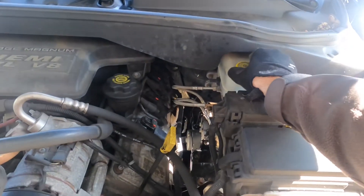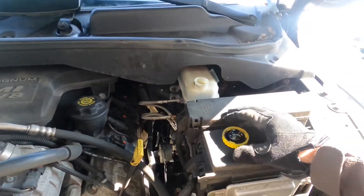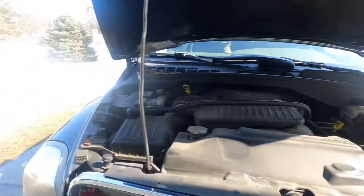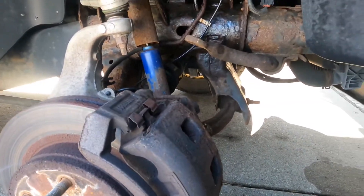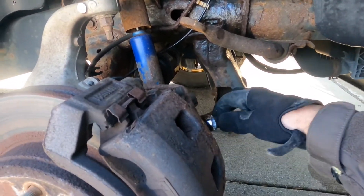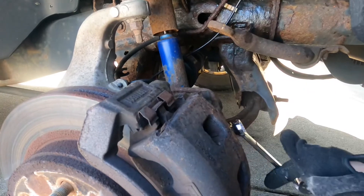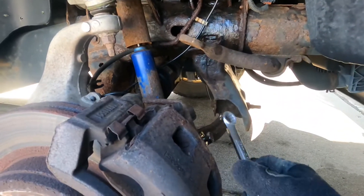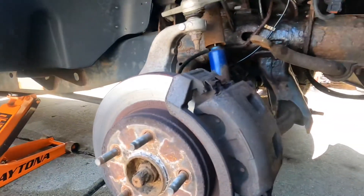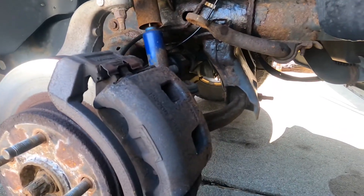We're going to open up the top of the reservoir so we can drain our fluid out. We got a 15 millimeter that broke the brake line loose. We're going to take this off and just let it drain, then get the calipers off. I could not find a 15 millimeter socket — I've got half my stuff here and there. We'll let that drain out.